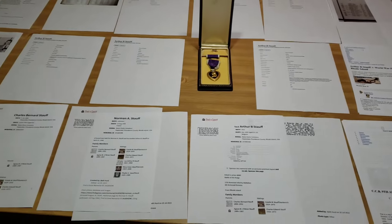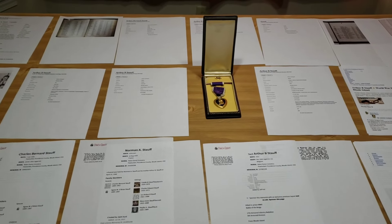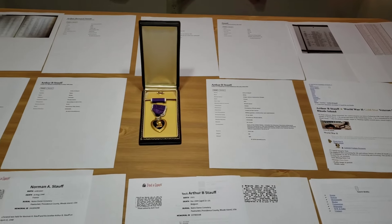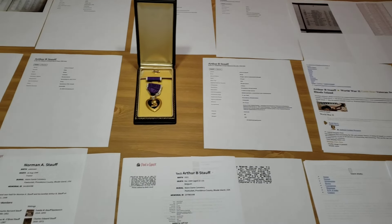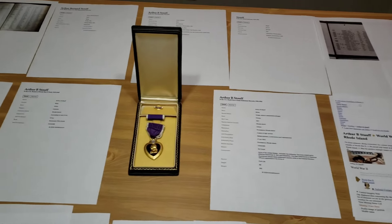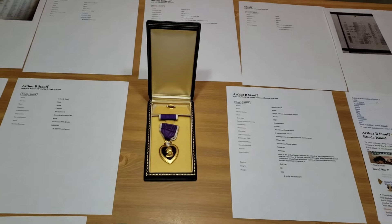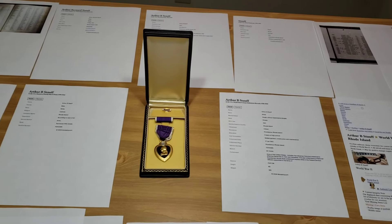The 9th Armored really got their baptism of fire at the beginning of the Battle of the Bulge — December 16th, 1944. A few units did see some action against the Germans before that, but the main baptism of fire for the division was the Battle of the Bulge. They fought hard starting from day one, December 16th, through all of December, into January, and on into Germany through the end of the war. From my research, Arthur was wounded and died — his death is listed as December 21st, 1944.